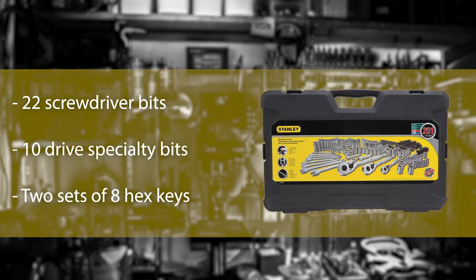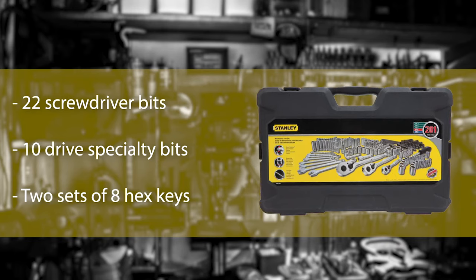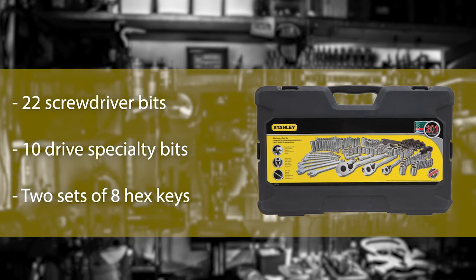For general use, these sockets are adequate for fasteners. The sockets can be driven by 1/4-inch and 3/8-inch drive with respect to their sizes, and for that there are two ratchets in this set with 1/4-inch and 3/8-inch drives.